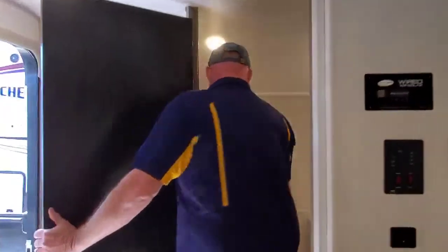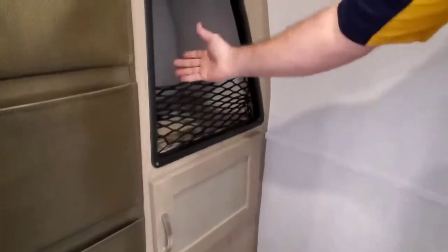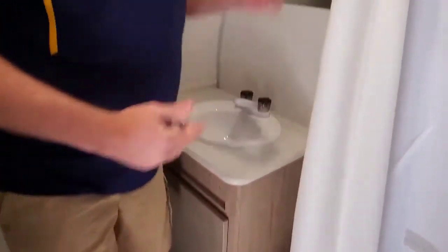Behind door number one — guys, I'm six foot two and I'm standing in the bathroom of the R-Pod. Really nice shower — it's got a magnetic scoop in it that keeps the water in. Over here, you've got plenty of storage for your toiletries, your towels, washcloths. It's got some nice cabinetry, a really nice sink, and a mirror over top of your sink.